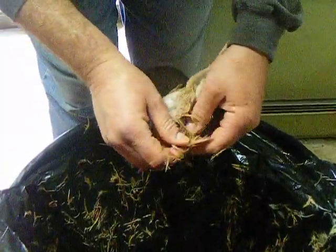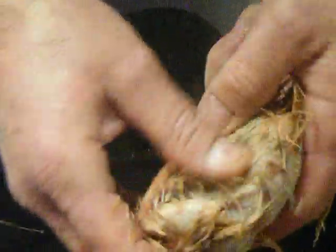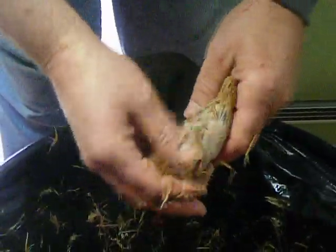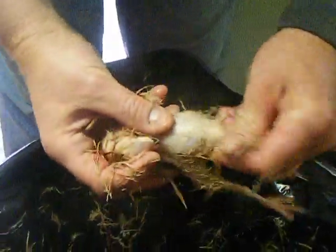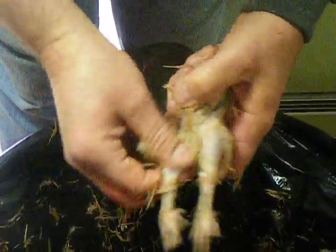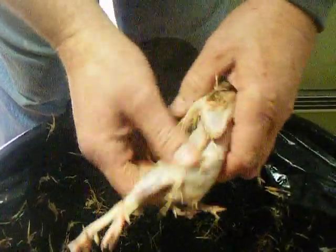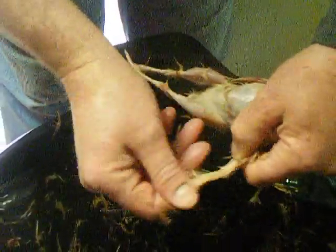Continue until you get about 90 to 95 percent of the feathers off, then dip it again for 15 seconds to get the rest. That second dip makes the whole process much simpler. Just rub the feathers off, working down the legs. Keep the wings on, keep the legs on, and rub most of the feathers off.